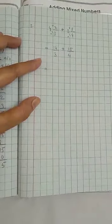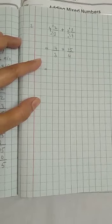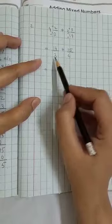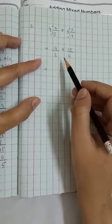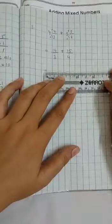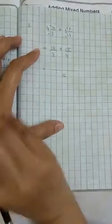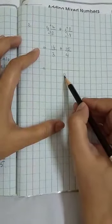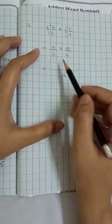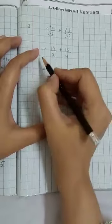In the next step, we will take the LCM using the division method, which allows us to divide by two numbers. When the denominators don't share a common factor, we multiply them. Here we have 3 and 4. Three 4s are 12, so we read the 3-times table up to 12: 3 ones are 3, 3 twos are 6, 3 threes are 9, 3 fours are 12. The LCM of 3 and 4 is 12.